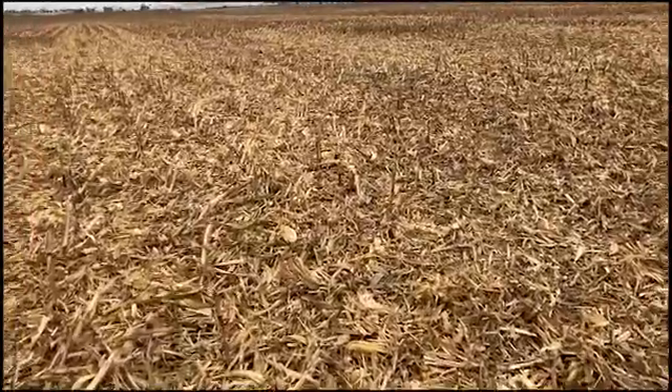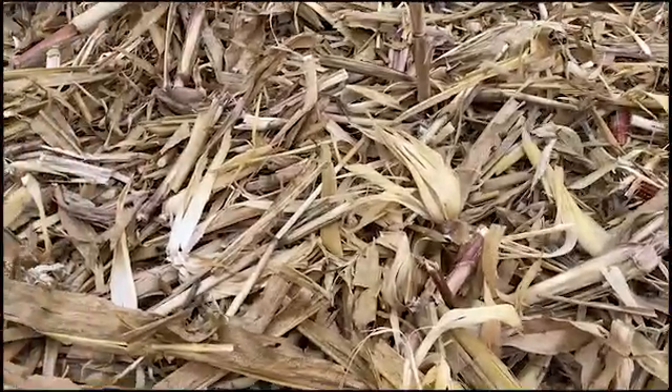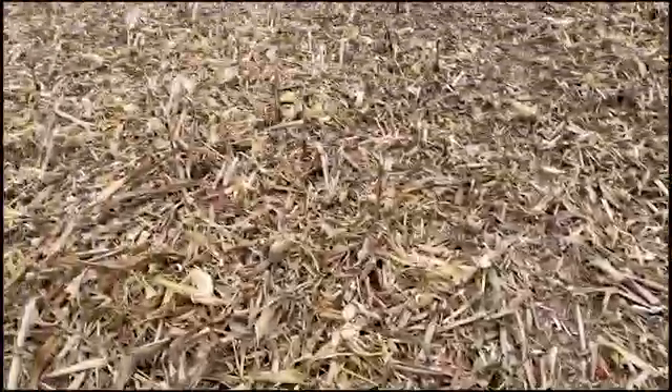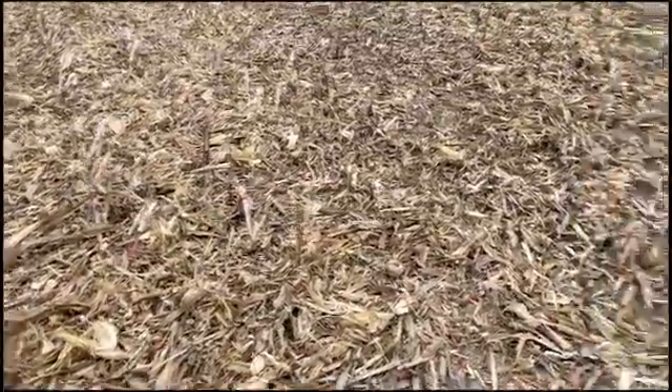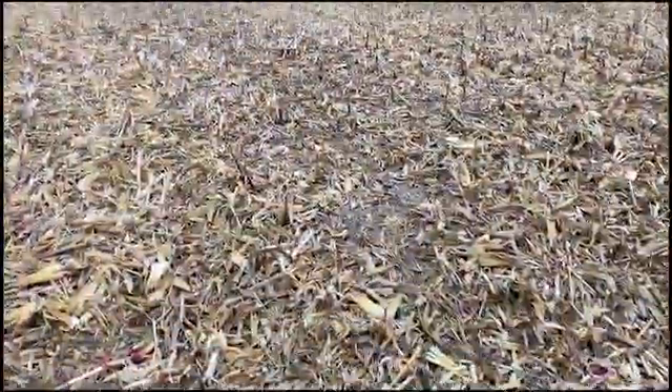It manages downforce much better — it's a huge benefit when no-tilling into conditions like this. But it's a massive struggle when there's a lot of material on the soil surface. We've had good luck with no-till wheat, but you've absolutely got to set yourself up for success by spreading residue evenly with the combine. Thanks for watching.